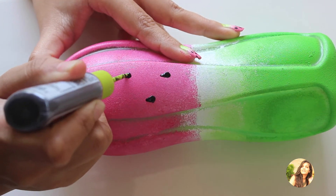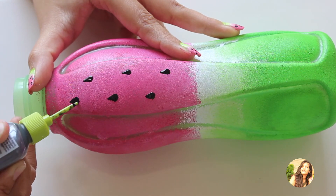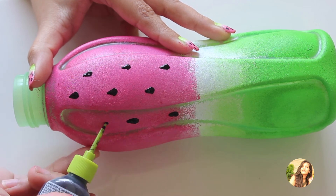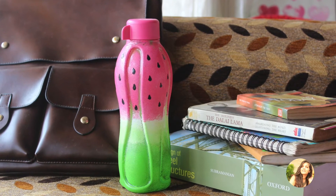Once you are done with all the seeds, do not forget to apply acrylic varnish to the bottle as well. It's very, very important, and it will give a glossy finish to the bottle. Also, wash it by scrubbing gently, otherwise the paint might come off.